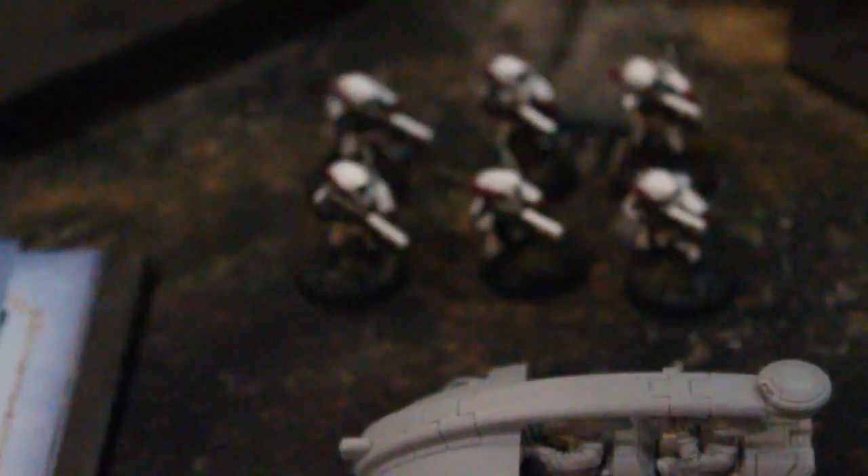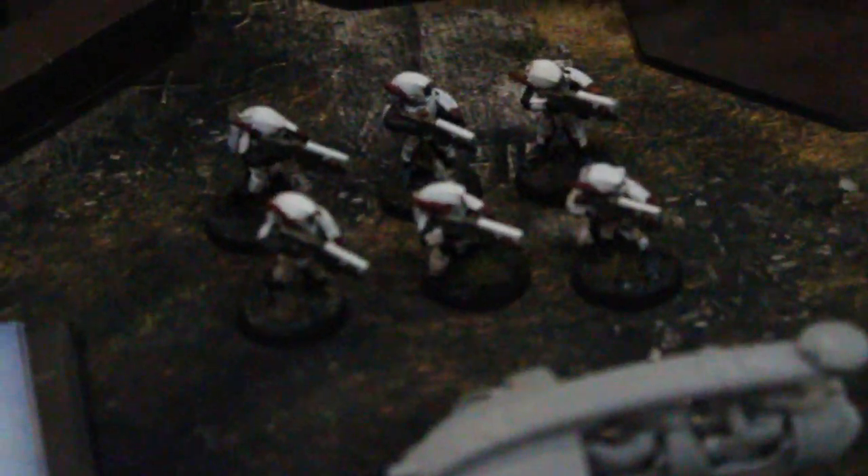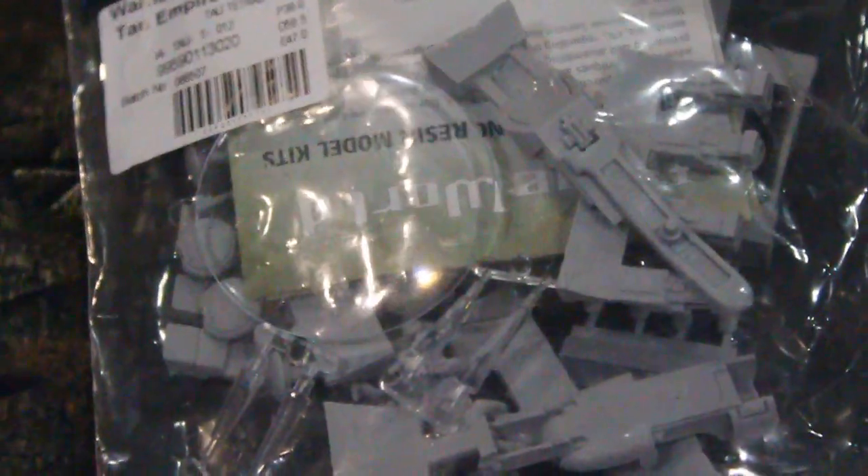The Pathfinders are like the Scouts of the Tau world, and I know these aren't Pathfinders — I just have them in as a stand-in for right now. The Tetras are sold from Forgeworld. This is what they look like, and they come in packs of two models each. Here's one that's been assembled — it's pretty slick.